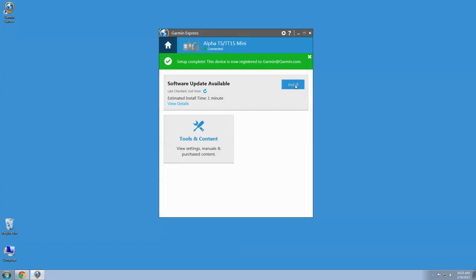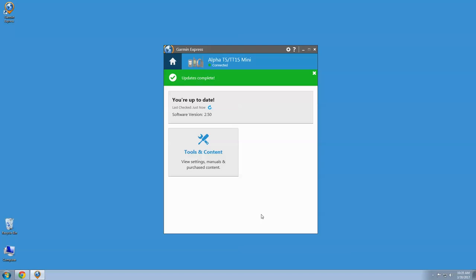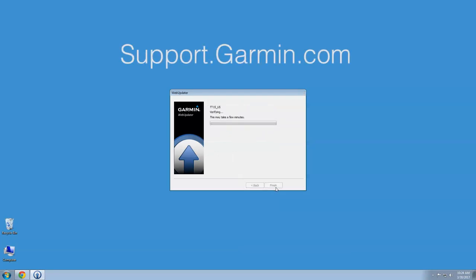After checking the hardware on the device, you'll also want to check to ensure the software on the device is up to date. You can do this through either Garmin Express or Garmin Web Updater. For more information on updating your specific dog tracking collar, visit support.garmin.com.